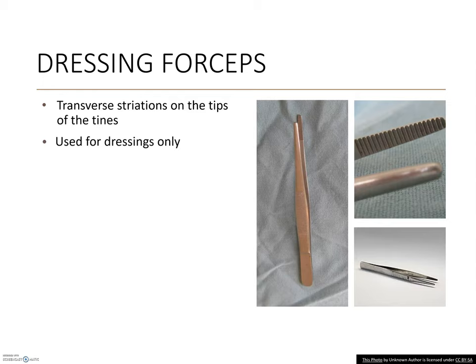Dressing forceps are thumb forceps. They are only effective if being manipulated and will not work when placed down. Easily recognizable by their transverse striations, these are only used for material, never tissues.